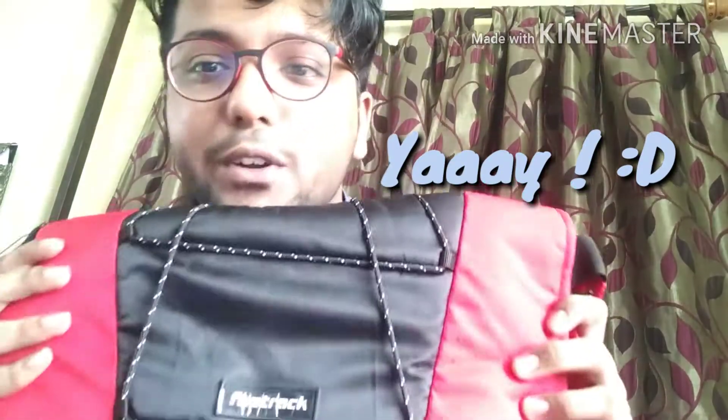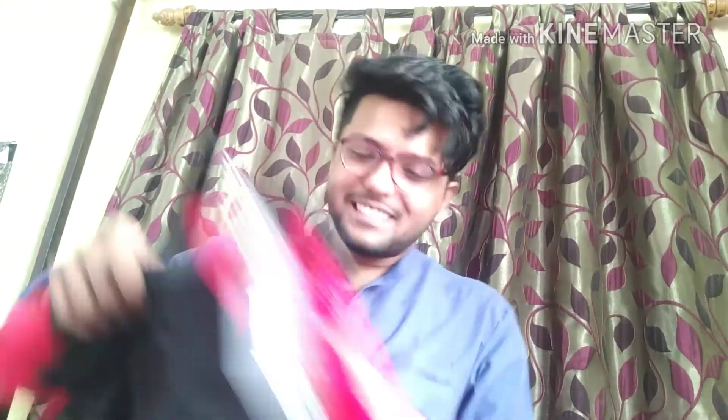Wow, this is my new bag! There's Fastrack right here — it's not a first copy, it's original. It's an original Fastrack bag. I had been saving my money for a long time for this, and this is amazing. It's not leather, but the original price is around 1495 rupees.